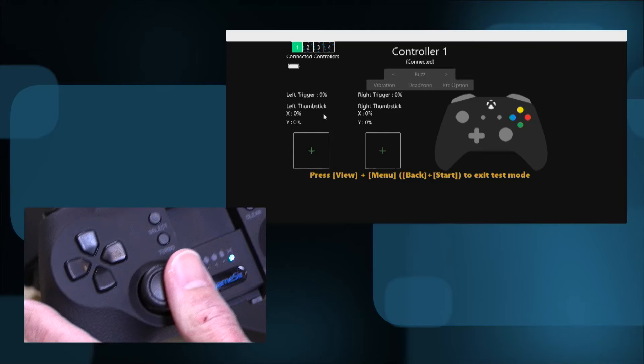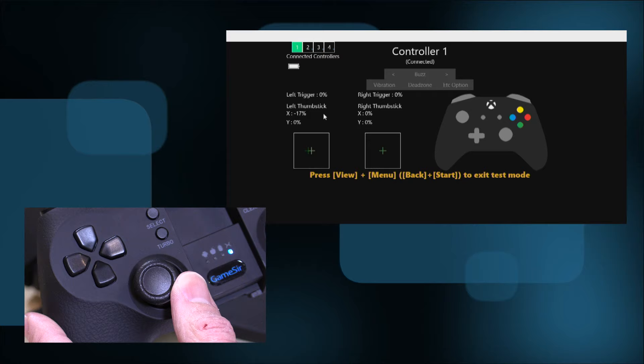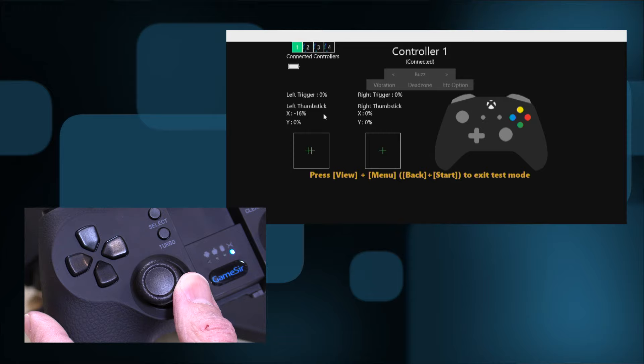We're going to start off with a tester called the Game Controller Tester, a free app from the Windows App Store. It's really useful to test out your controllers with. You can see just how sensitive this stick is — just a little bit of movement gets that cursor going. If you're looking for sensitivity, you'll find it here.